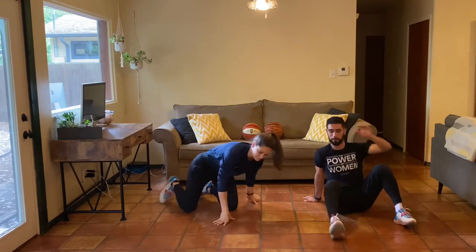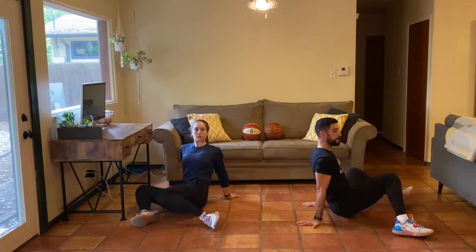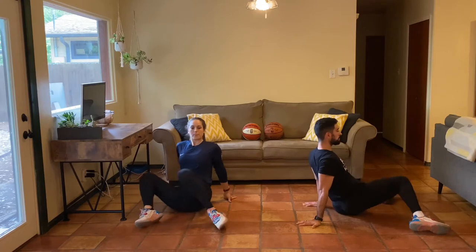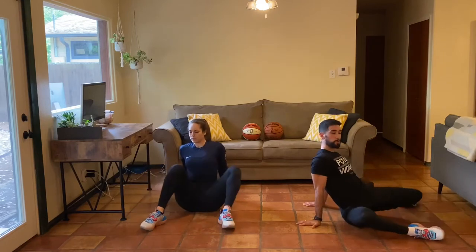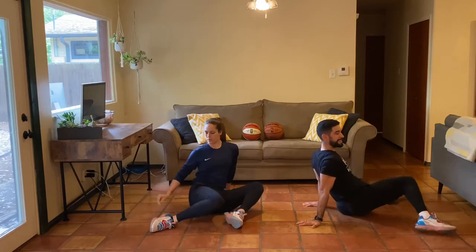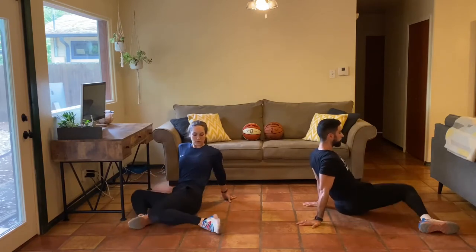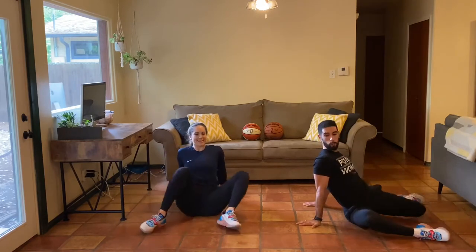Onto the ground here. As Christian said, try to keep pressing the ground away with your hands. If your hands start going far away from you, put your hands a little closer towards your hips — that'll help you stay a little bit taller. Great job everybody, about 15 seconds left. Let's go one more rep on each side, and we've got one more round everybody.